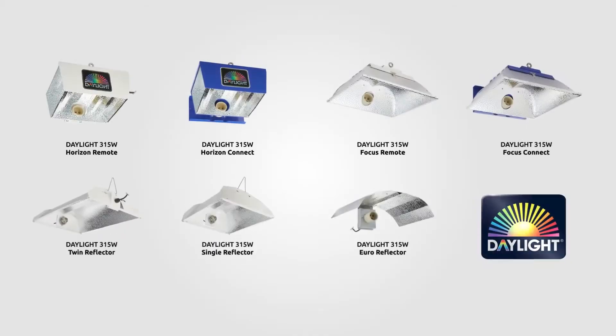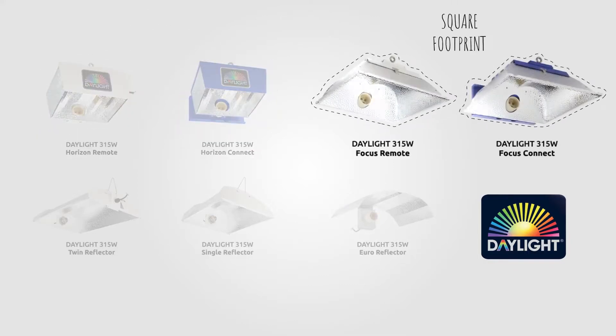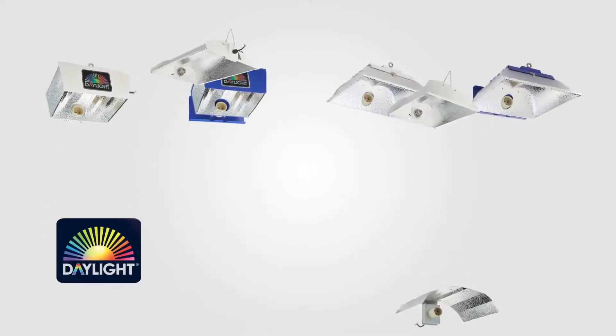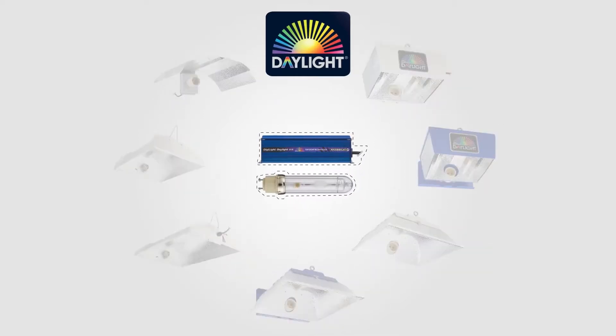MaxiBright introduced the Daylight series of HID reflectors, a full range of horticultural lighting reflectors developed from 20 years of experience in indoor horticulture, tailored to suit all budgets and growing environments. Each of the Daylight reflectors have been specifically designed to work with the Daylight series of lamps and power packs.